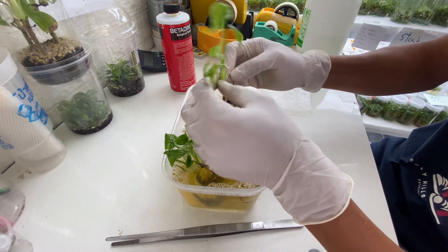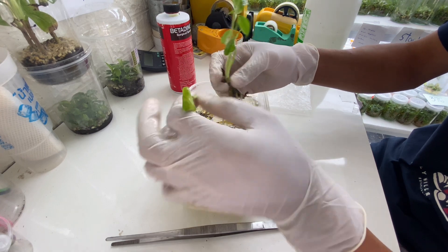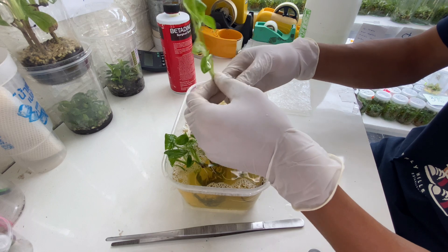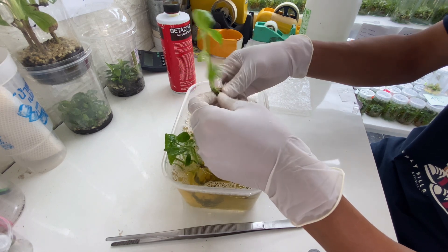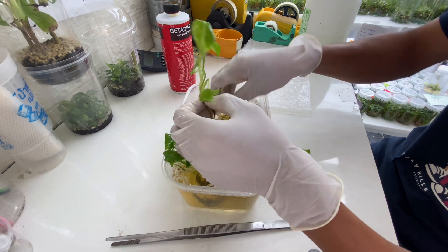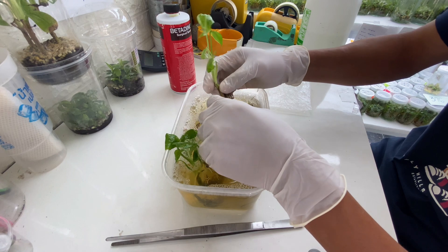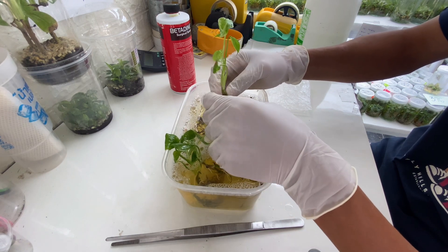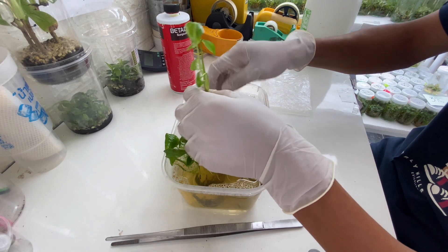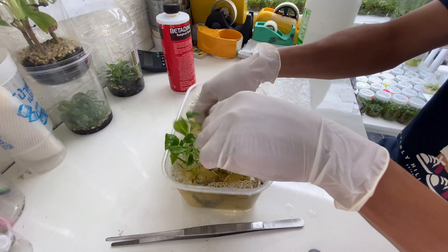We have 10 plants here. I'm trying to remove all the gel, the gelling agent. Because in the gelling agent they have the sucrose, which is the source of bacteria or the source of fungus to grow. So it is really important to remove all the gelling agent.